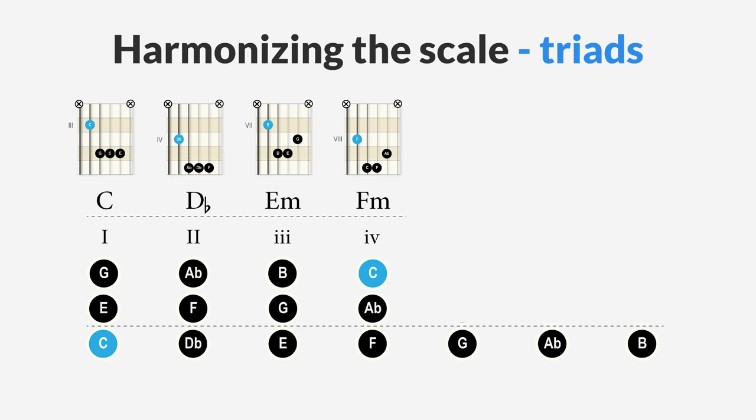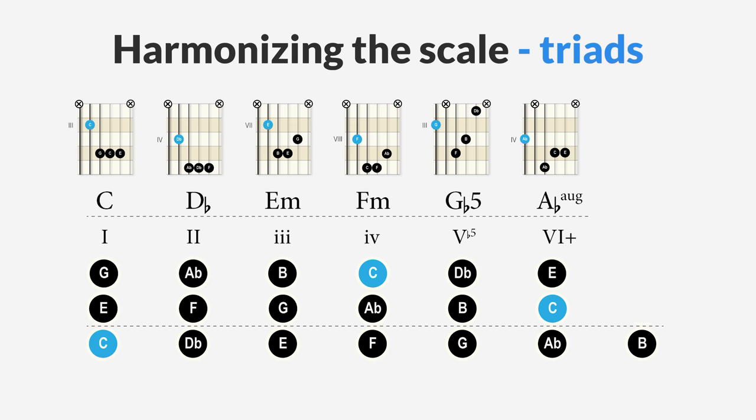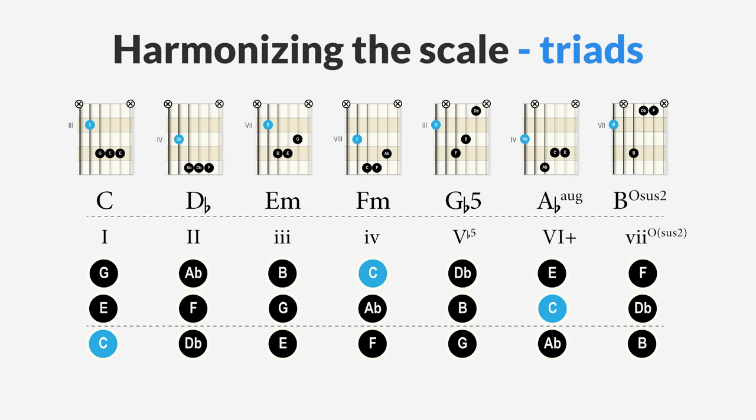But it gets weirder. The chord on the fifth degree is a major flat-five chord: G, major third B, and a diminished fifth D flat. The chord on the sixth degree is an A flat augmented chord: A flat, major third C, and augmented fifth E. Finally, the chord on the seventh degree is a strange B sus2 diminished chord: B, the sus2 D flat, and the diminished fifth F.